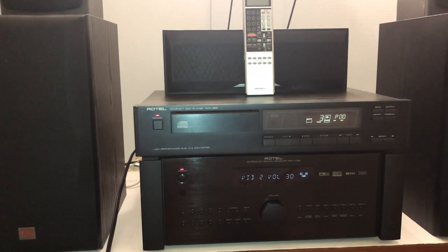Hello and welcome to my video. Today I'm going to be reviewing the Rotel RCD 855 CD player. It came out in the very late 80s.